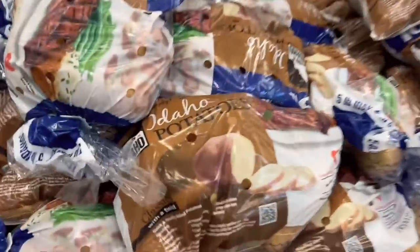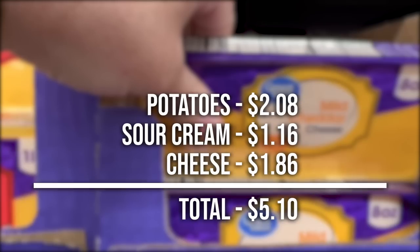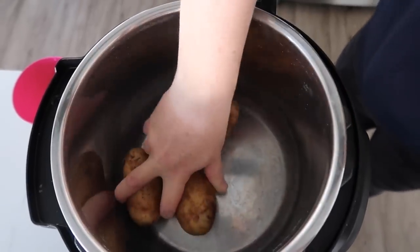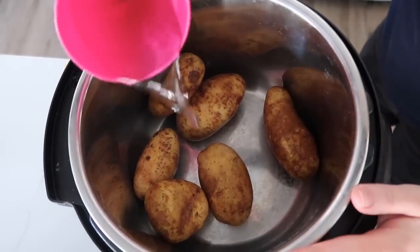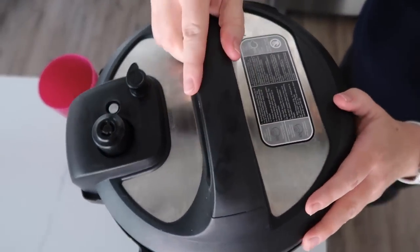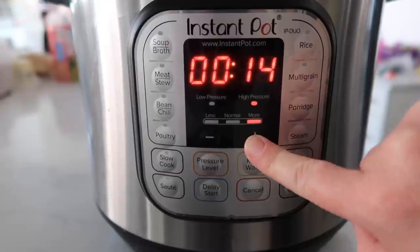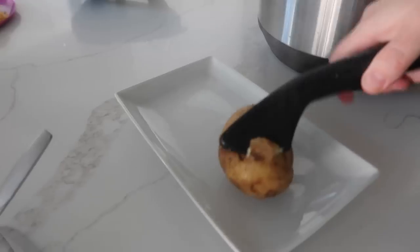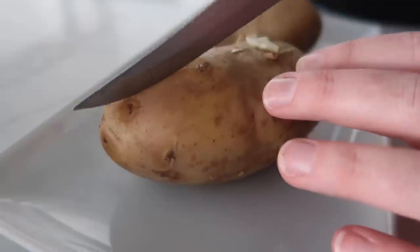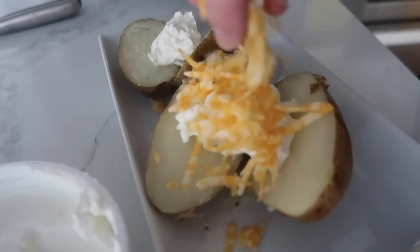For the baked potatoes: potatoes come to $2.08, sour cream is $1.16, and cheese is $1.86. My favorite way to cook potatoes is in the Instant Pot. Put about six potatoes in, add at least one cup of water, put the lid on, push pressure cook, and cook for about 15 minutes. Potatoes are done — drain the liquid. I like to serve them cut in half with a little bit of sour cream and a little bit of cheese.